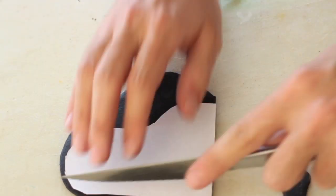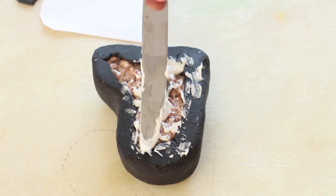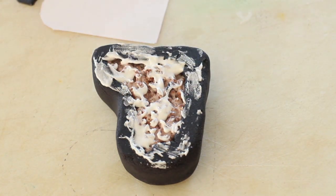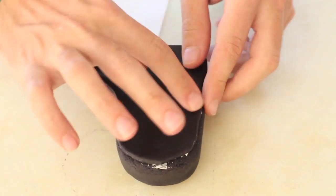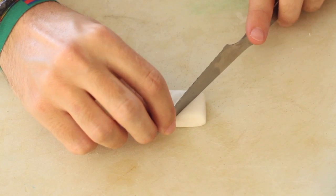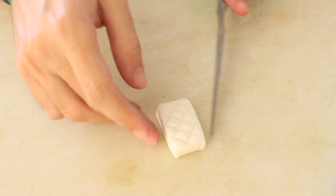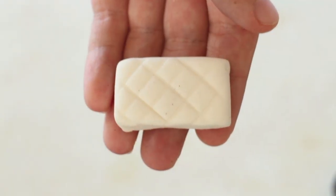Using the template, cut out another piece of black fondant for the bottom of the piano. Make a thick rectangle out of white fondant and use the back of your knife to make a quilted pattern. Place some edible pearls for decoration.